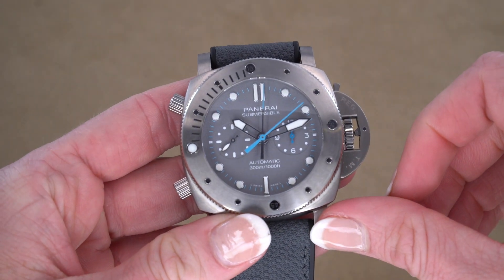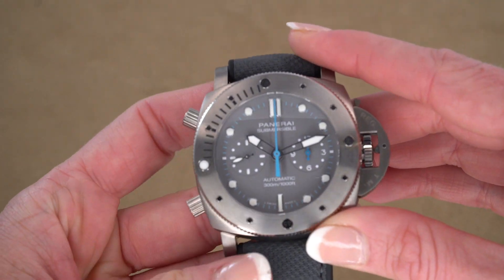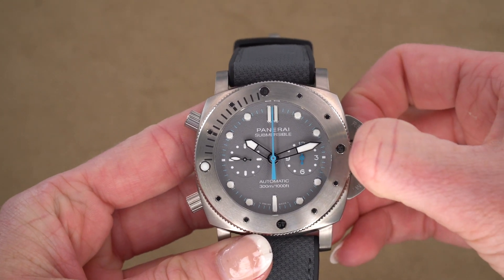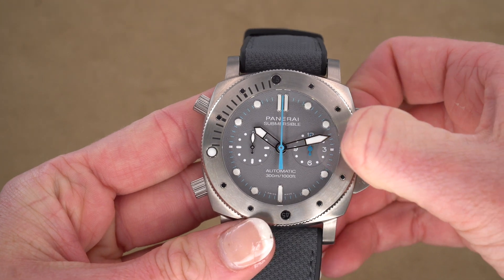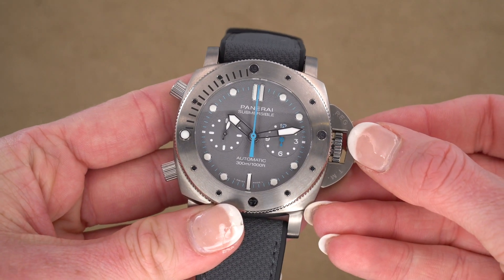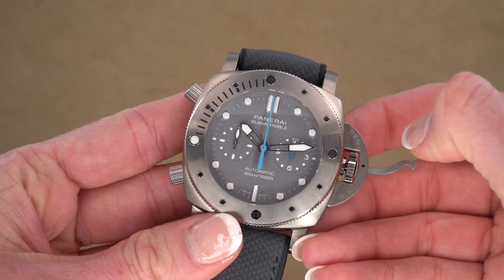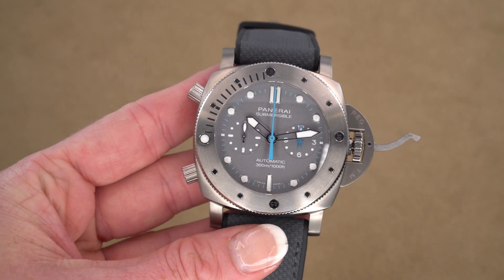If you love keeping the most accurate time, this seconds reset is going to be important to you. I'm going to stop our chronograph and reset it. If I open up the crown guard here and pull the crown all the way out to manipulate both the minutes and hours, you can see our seconds hand snapped back into position. So I'll show you that again — put it away, seconds hand is moving, pull it back, snap reset. And that's going to give you the most accurate timing on this watch when you set it.